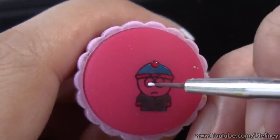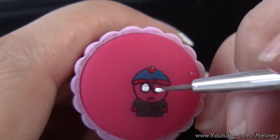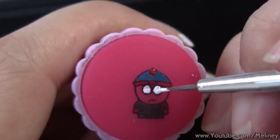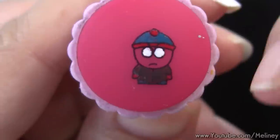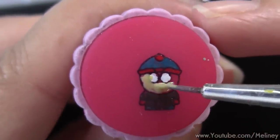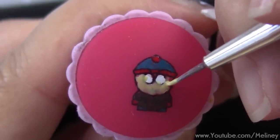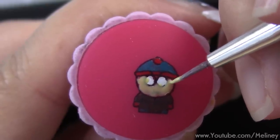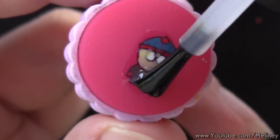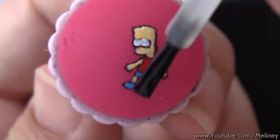It might look like a bit of a mess now, but we're actually not going to use this side of the print — it is only the very bottom layer colour which will show up. When all the colours are filled in, wait a few minutes for the layers to dry up, then apply a layer of top coat over the entire design. I'm going to do the same for my other designs as well.